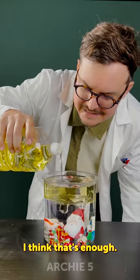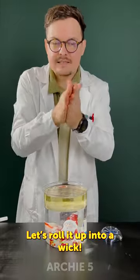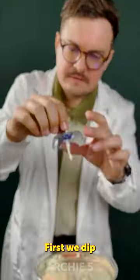I think that's enough. Perfect — nice little hole. Now we take a kitchen towel, just a small bit. Let's roll it up into a wick — John Wick. Okay, we'll thread it through first.